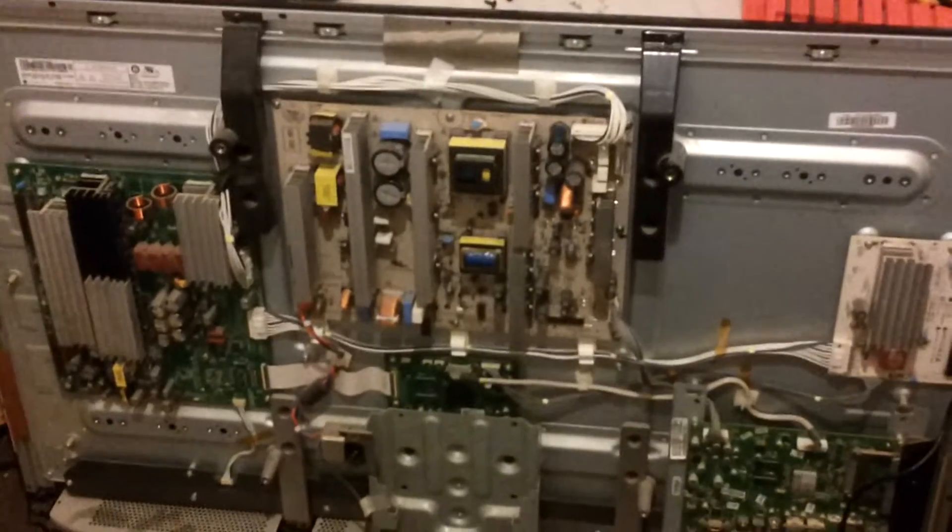Just a quick video on this LG 42PG3000, a 42-inch 720p plasma. This is a fairly early LG plasma — it's a 2008 model — and it's the one with no IPMs on the sustain board. This is the first they made, I think, with no IPMs.